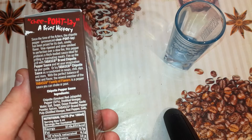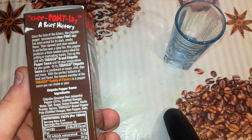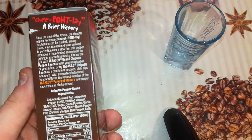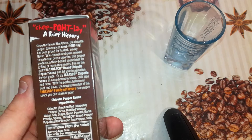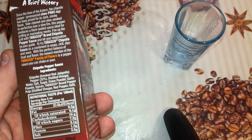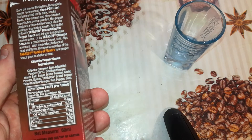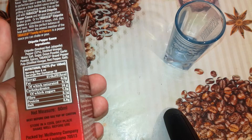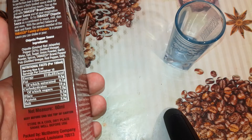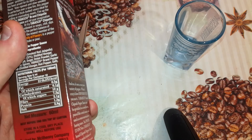Ingredients: Chipotle smoked red jalapeño pepper 32%, distilled vinegar, water, salt, sugar, onion powder, garlic powder, spices, Tabasco brand pepper pulp — that's distilled vinegar, red pepper, and salt. Best before end on top of carton. Store in a cool dry place, shake well before use. Packed by McIlhenny Company, Avery Island, Louisiana. Tabasco is a registered trademark. Bottle and label designs are the exclusive property of McIlhenny Company. www.tabasco.com.